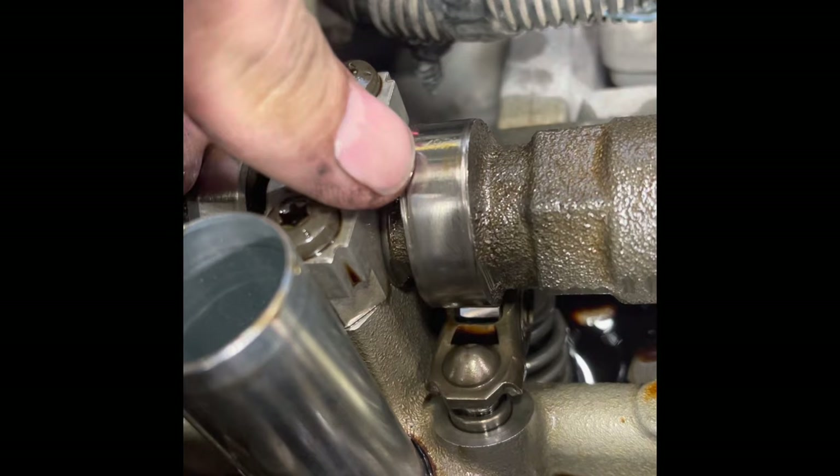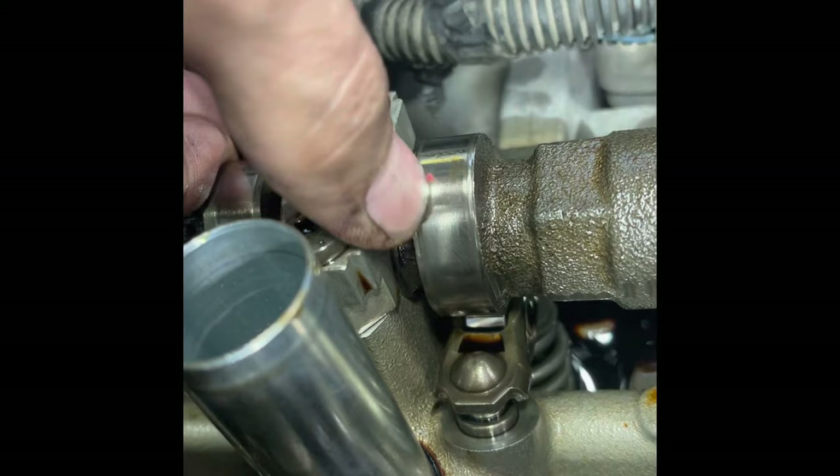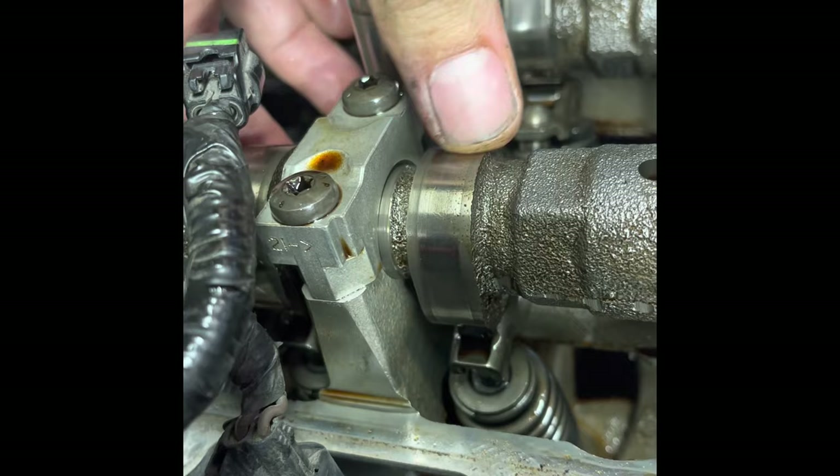The rocker arm in turn presses down on the valve spring, opening up the valves. In this case, the roller bearing in the center of the rocker arm has come apart, and due to the collapsed bearing, it's caused the camshaft lobe to become scored as well — and that's what gives you this ticking noise.